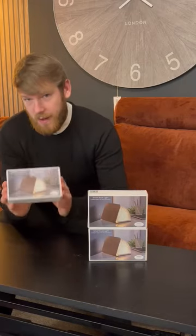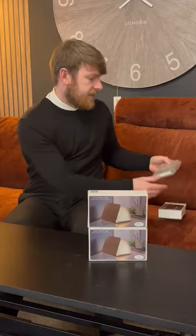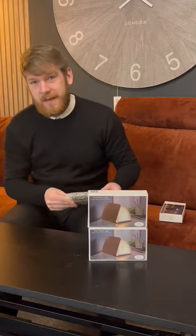Hi guys, it's Ollie here from the Big Furniture Superstore. I've got another amazing product to show you — it's a smart book light. This is going to come in handy at night time when you want to have a nice little read of your book, but you don't want the sort of brightness of your main light on.